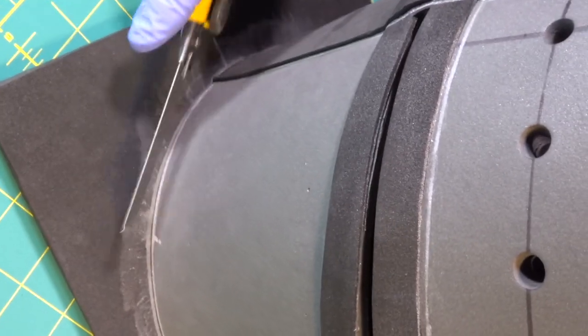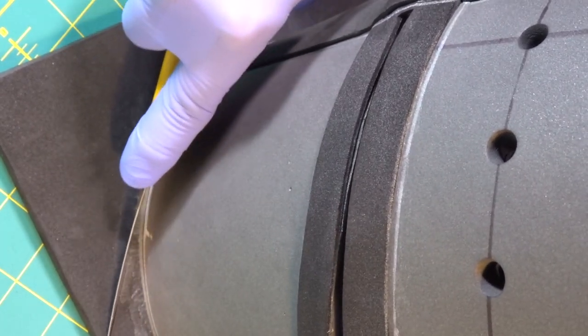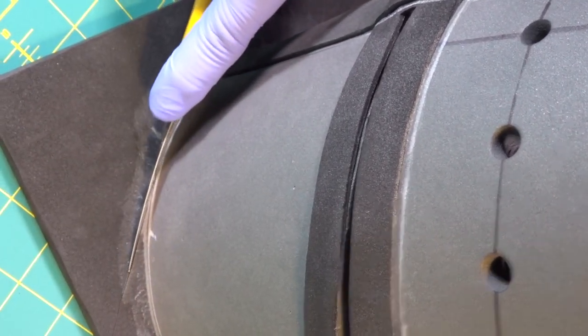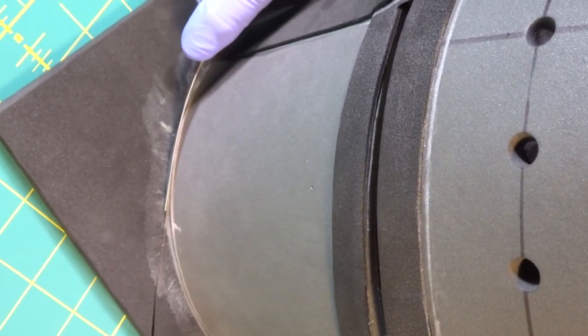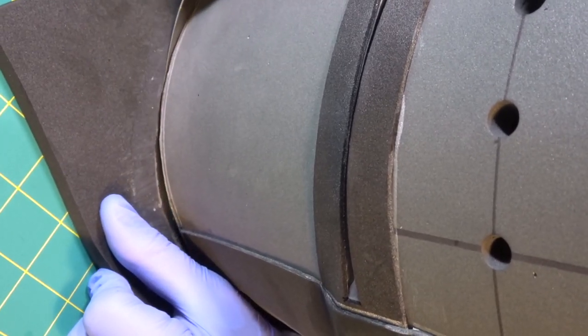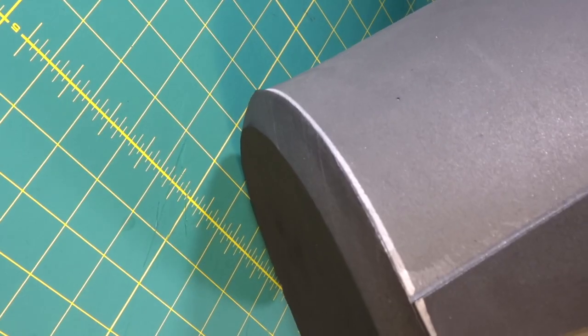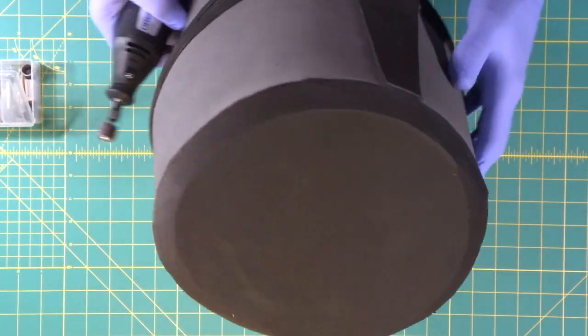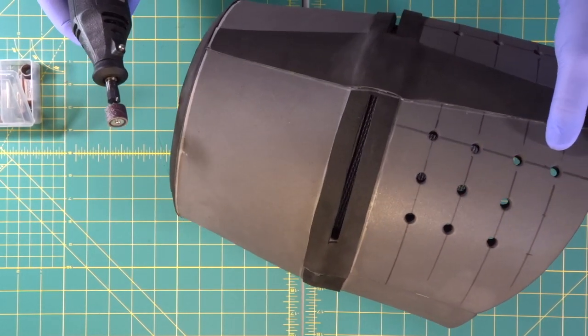Now we're going to get our knife coming in at a 45-degree angle, slight bevel, right up alongside the helmet, and follow right around our helmet. Look at that, beautiful! We'll get a couple tiny little pieces around the top that we just beveled — there are a couple of little pieces that overhang just a little bit.